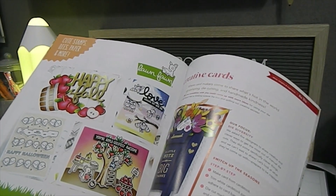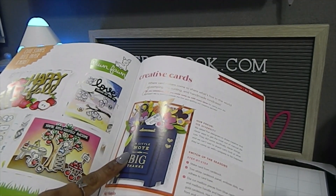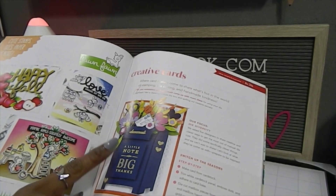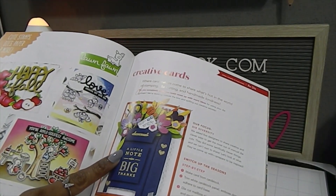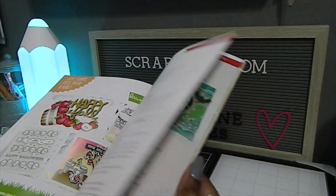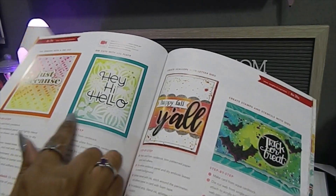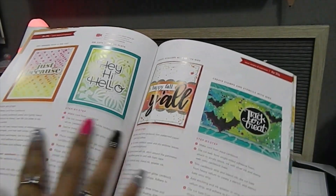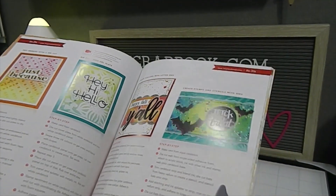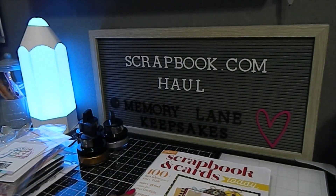Look at that — absolutely gorgeous. I love this time of year. There are also some new pieces in here I've seen in stores already, and you can order this one from Spellbinders too. It's a beautiful set but right now it's a little pricey for my taste — hopefully if the price drops I can get it. There are also other card layouts, and these are step-by-step instructions, which is why these magazines are so great.